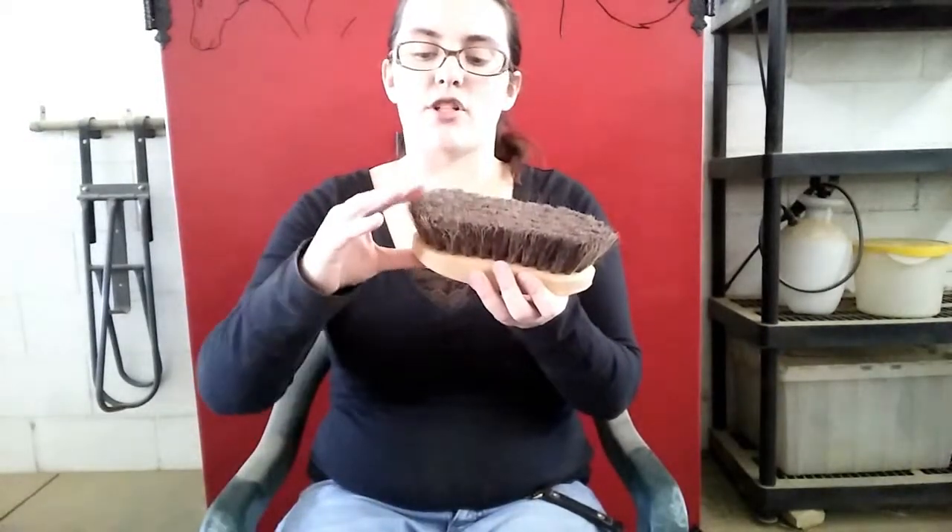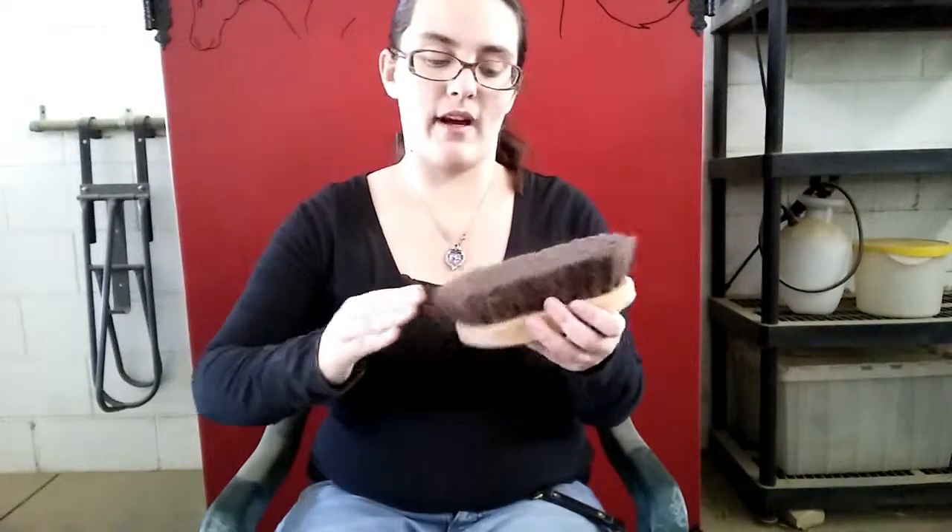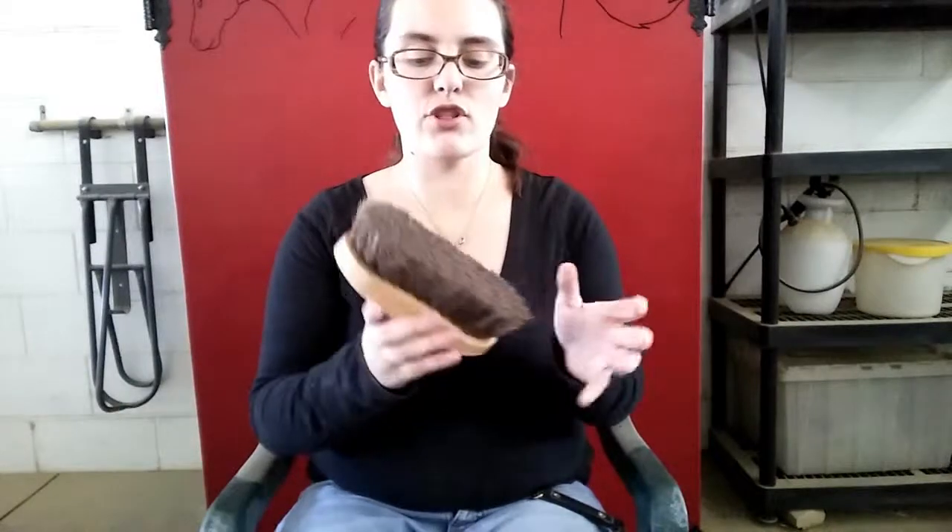And then this is a finishing brush — it is much softer and the bristles are very, very gentle. This just takes off a very small layer of dirt; it doesn't take off all the big stuff like the big body brush does. This is meant just to bring the shine out of the horse's coat and give it just a little bit of a dust off. And then I have a small face brush — these are very small and the bristles are very gentle, almost the same intensity as the finishing brush.